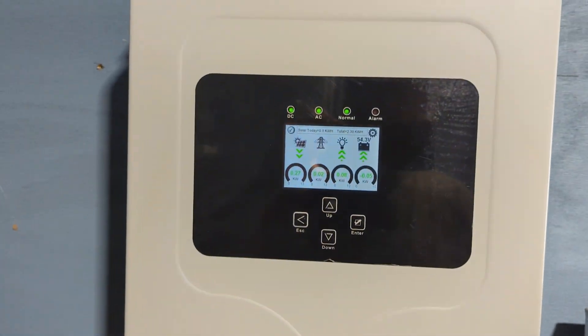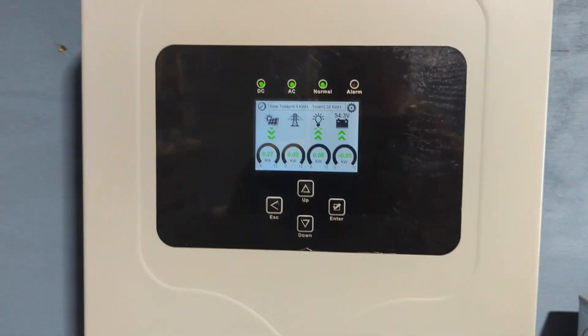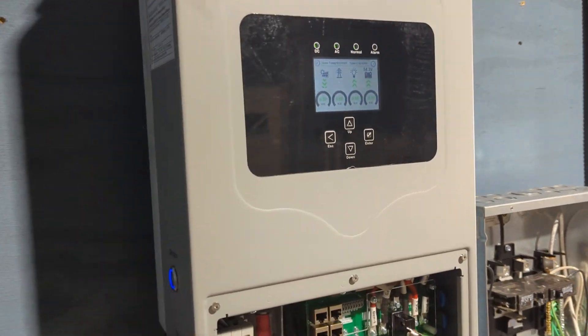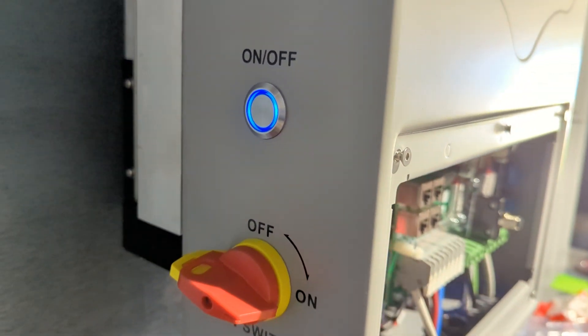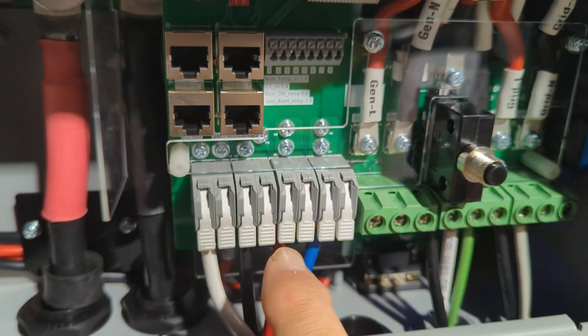It's a very similar format and look, but a lot smaller — this thing's very narrow. It's a lot smaller compared to the 15K, probably half the size, about two-thirds of a 12K. Very similar in function and features: on/off switch, master PV switch, Wi-Fi dongle, battery hookups, and MPPT connections for your solar.